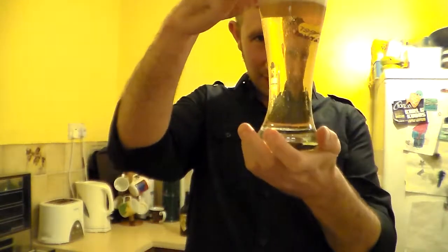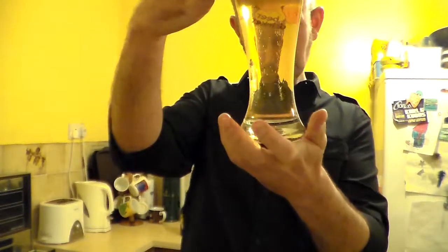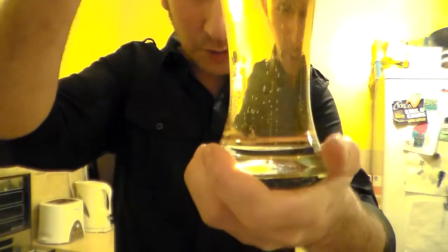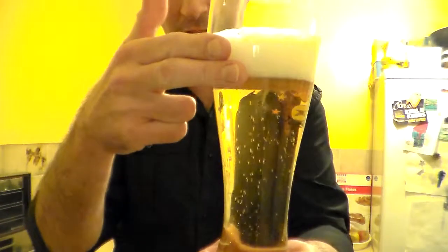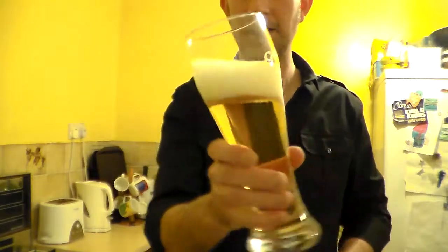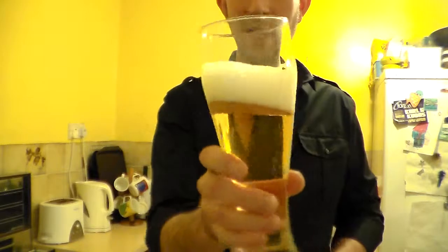That is very light in colour — light, very light golden in colour. I'd say almost straw coloured, actually straw coloured. It's a nice, quite busy bit of carbonation. With bottle conditioned beer you'd expect that with the yeast. Two finger, nice, clean, crisp white head — and conditioning-wise, a lovely creamy head.